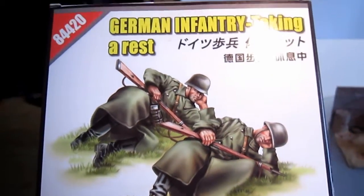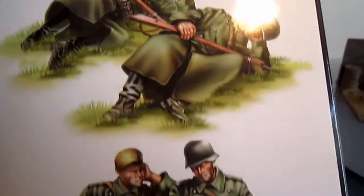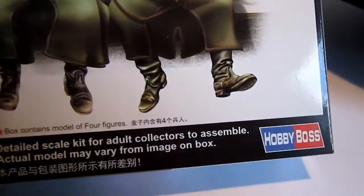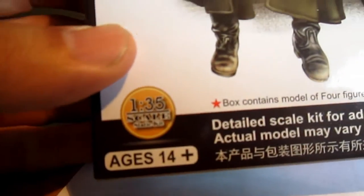Back here at the Safe Soldier. Let's have a look at German infantry taking a rest. If you can see, they're all tired as hell, because they're living in hell. It's the model kit from Hobby Boss, 1 to 35 scale of course. Age is 14 plus.